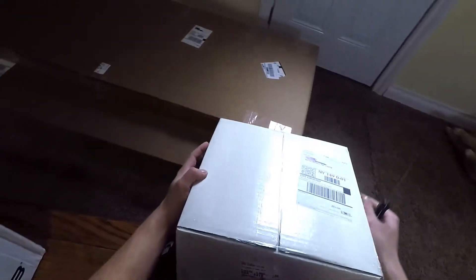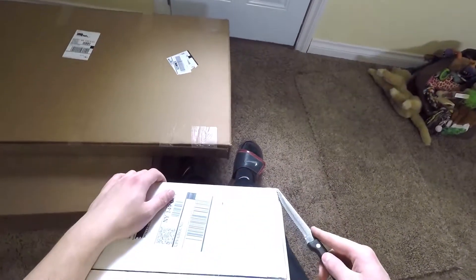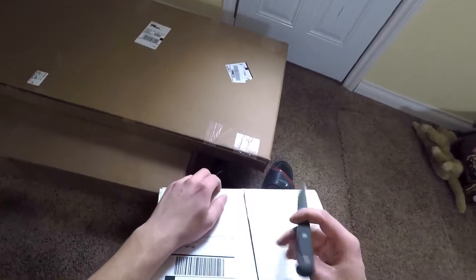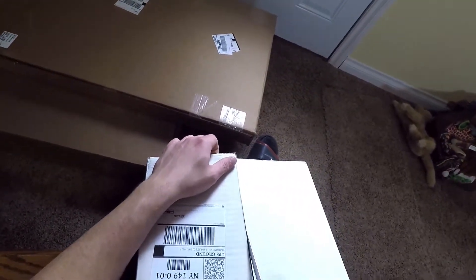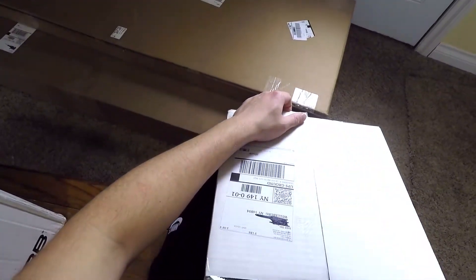Alright, so got some new stuff in today for the car. It's been a while since I made a video or got anything or posted anything up. Got four boxes.